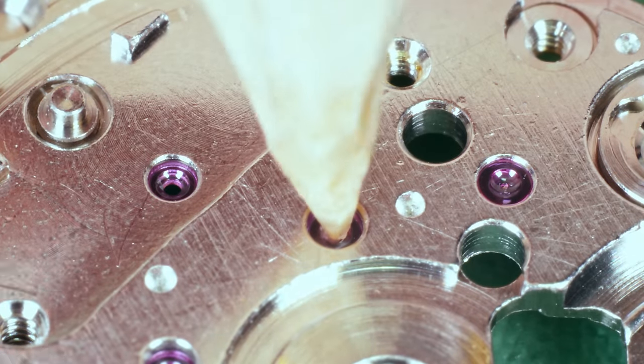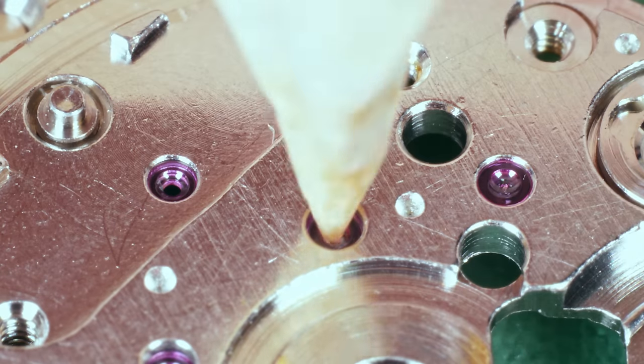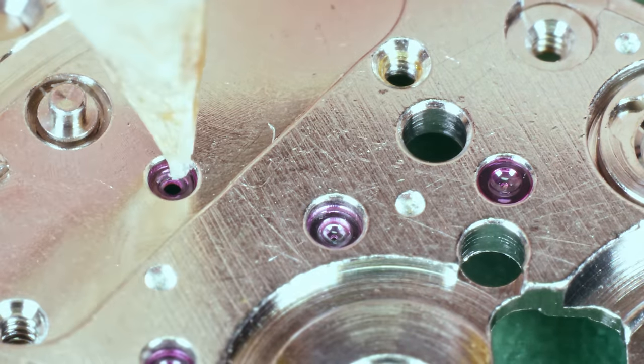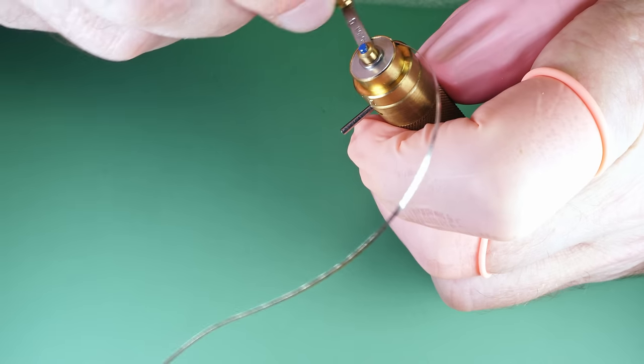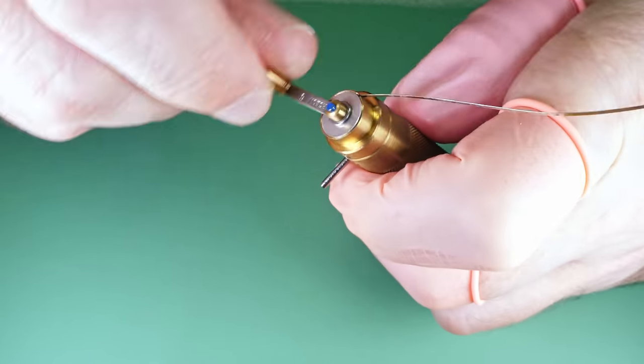Prior to cleaning, I'm removing as much grime as I can from the jewel holes with pegwood soaked in horosolv. Don't sharpen the pegwood nice and round like a pencil — make some sides to it, it will clean it better. Everything's been cleaned — it's all nice and sparkling, I hope — and I can get on with the assembly.